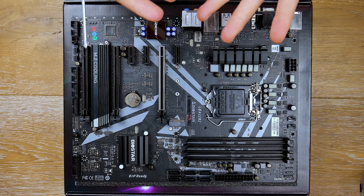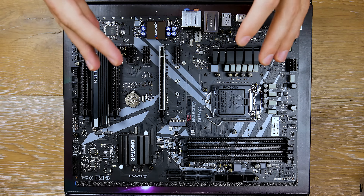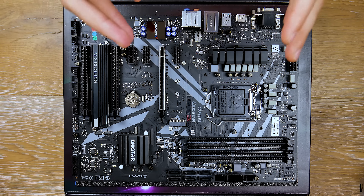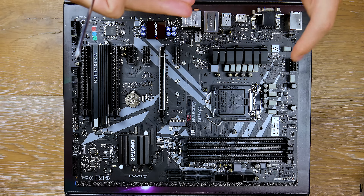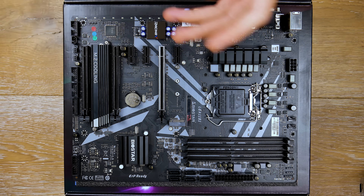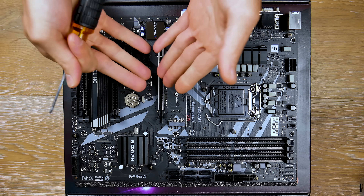Now let's see if that actually speaks on behalf of what we have here on the board. The first part of this video we're going to talk about the overview of the board, some of the features that I really like, some of the layout options, and also a little bit of the VRM. Then we'll go into the BIOS to show you guys what it's like, so you can look back on and refer to this video if you decide to buy this board.